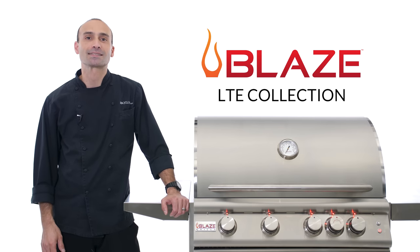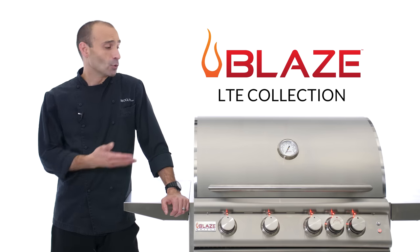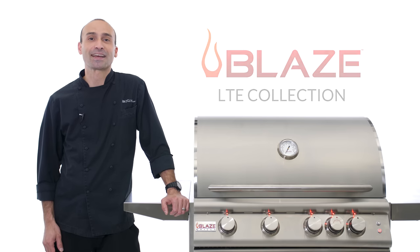Hi, I'm Chef Tony Matassa with BBQGuys.com. In this video we're checking out the Blaze LTE Collection of gas grills. The one we have here today is their 4-burner free-standing model, but they also offer a 5-burner as well as built-in configurations. Let's check it out.